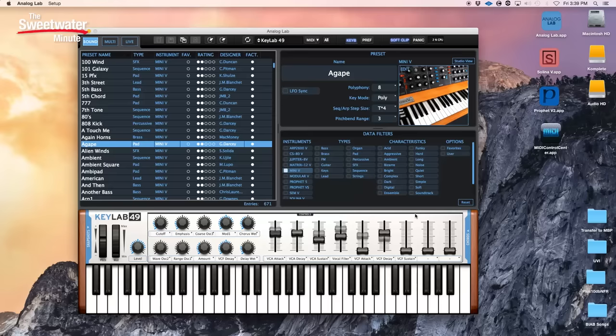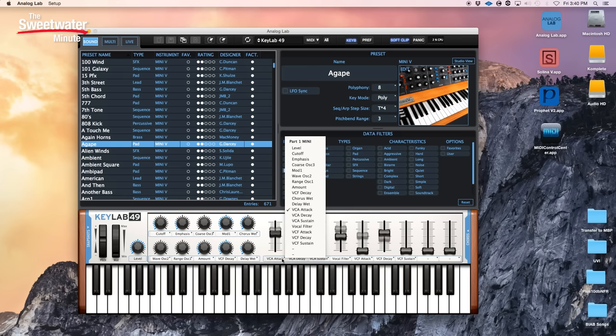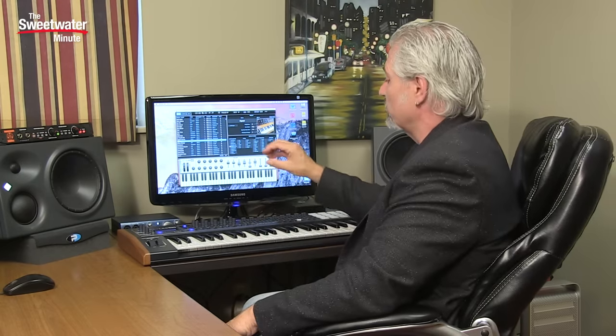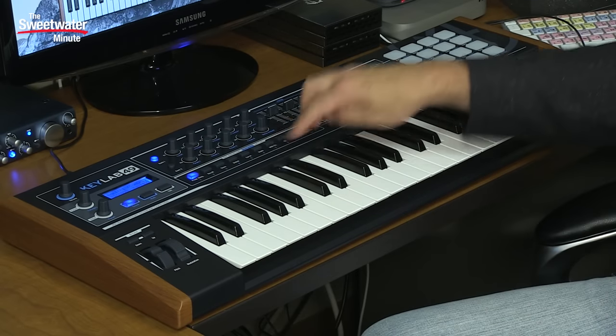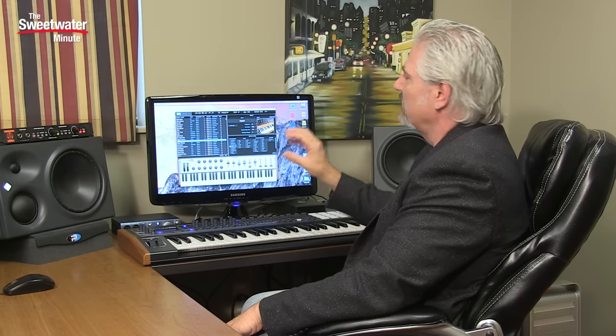It's very easy to assign parameters to the controllers on the KeyLab 49 Black Edition. Each of the knobs inside Analog Lab has a pull-down menu — you simply pull that down and choose exactly the parameter you want to assign to each knob. Same thing with the faders. Analog Lab combined with the KeyLab 49 Black Edition is a great combination because of the direct integration between the two — it's very easy to edit sounds. You go into edit mode and use the front panel buttons and knobs to control the different settings, giving you a lot of power for shaping sounds whether you're playing live or in the studio.